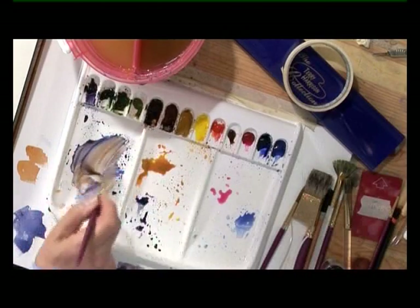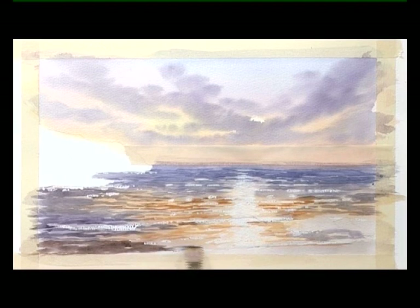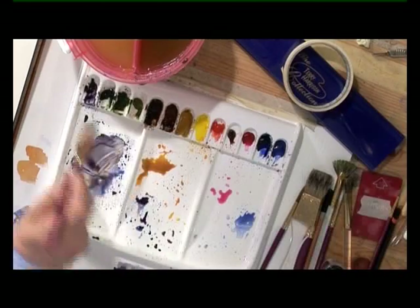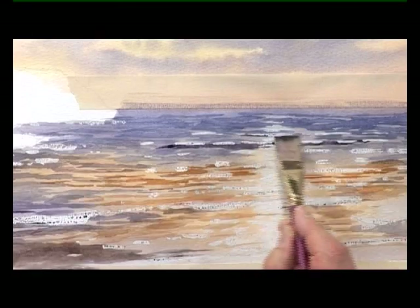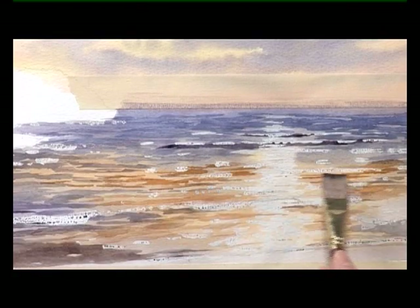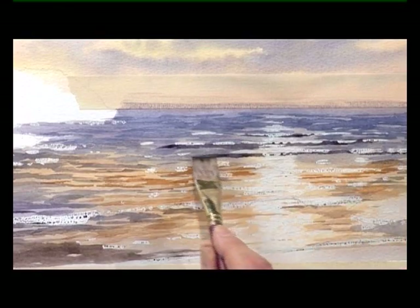Down in the foreground this will be fairly dark. As these waves start to come into the shore, put a stronger colour — shadow again. Dark colour into there, just underneath those masked-off ripples on the sea. So there's one dark line coming in like that, and another one just tucked in beside it.